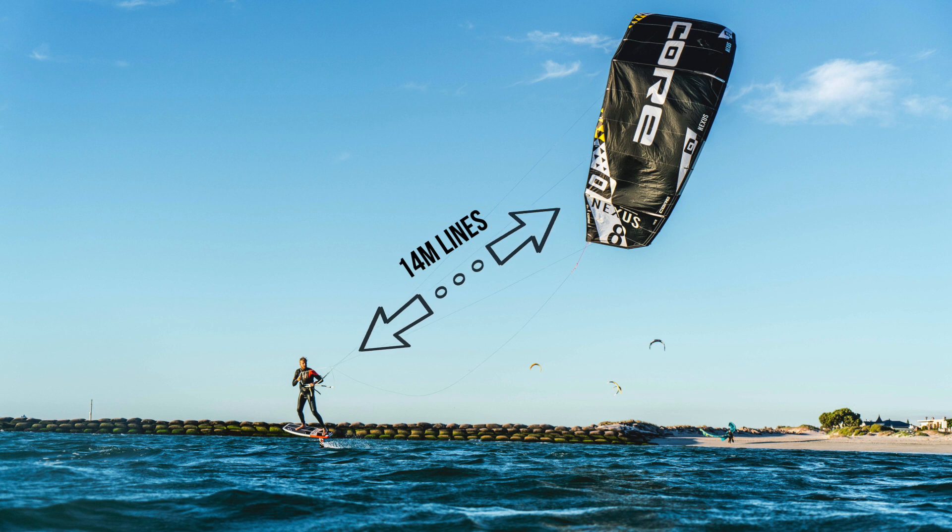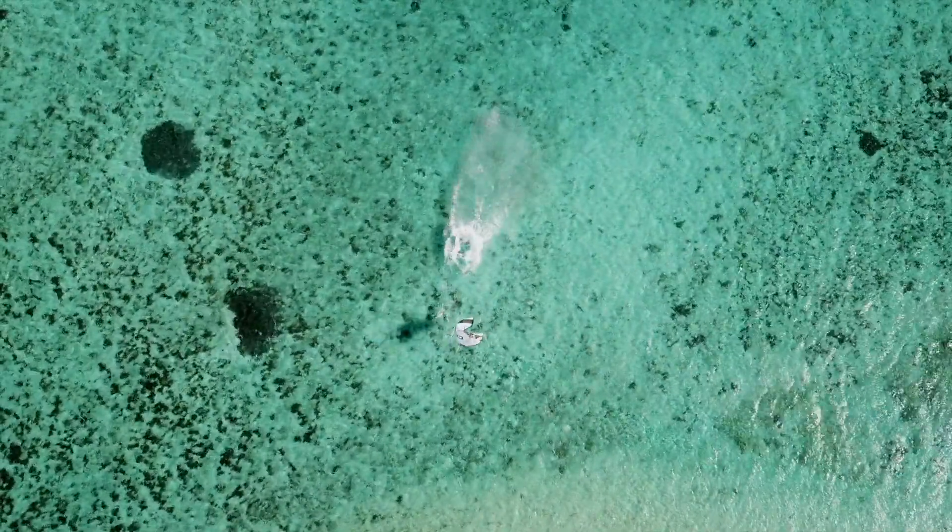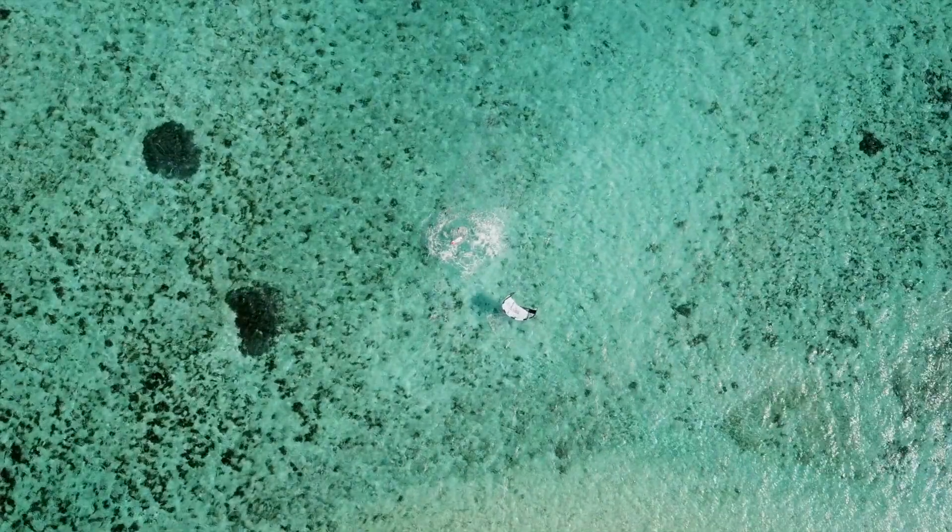Now let's talk a little bit about the gear you'll need. For this trick, I prefer riding very short lines — I ride about 14 meter lines, even though I started doing this trick with 10 meter lines. But on the 10 meter lines, I often find that the pull you'll get is too explosive and it's really going to launch you off your foil when you pull that loop.